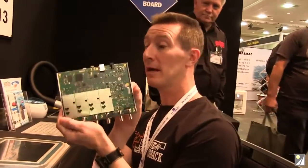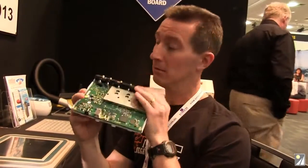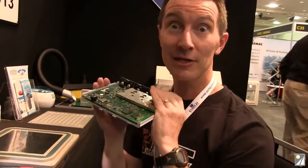Unfortunately we can't get inside the cans, but there you go — that's an impromptu teardown of the PicoScope 5443B. Catch you next time.